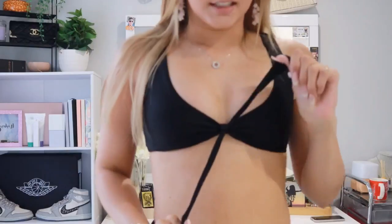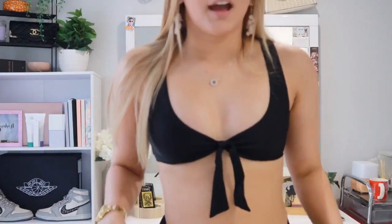This bikini is absolutely everything — I am obsessed. The top is probably my favourite; it cinches in here with a little bow and it just makes the boobs look so nice. The waistband is so flattering — it's a thick waistband and it holds everything in, so there are going to be no spillages anywhere. I feel like this bikini would be really good for all body types, which is what I love to see. I don't normally like the thick waistband bikinis, but this one I am loving.